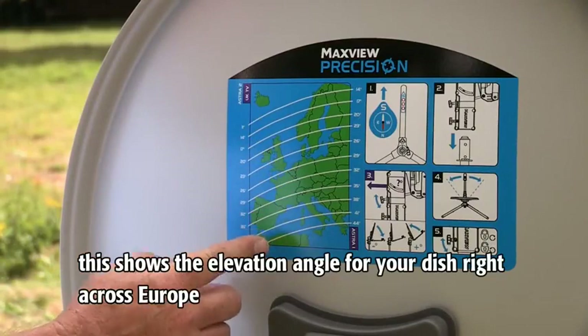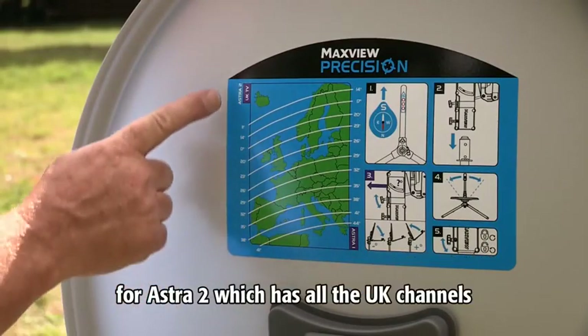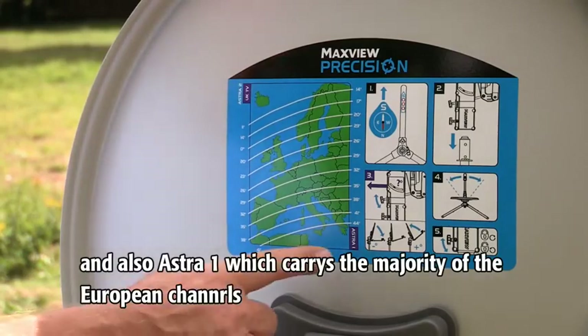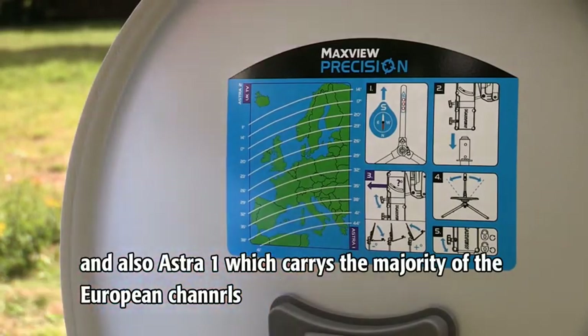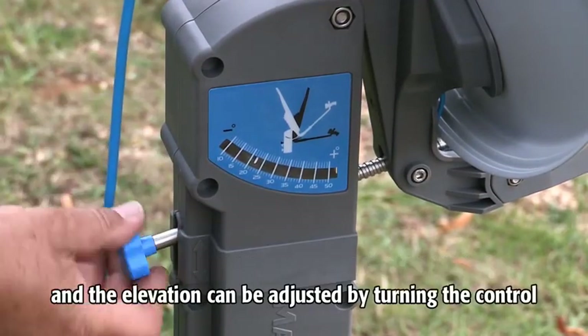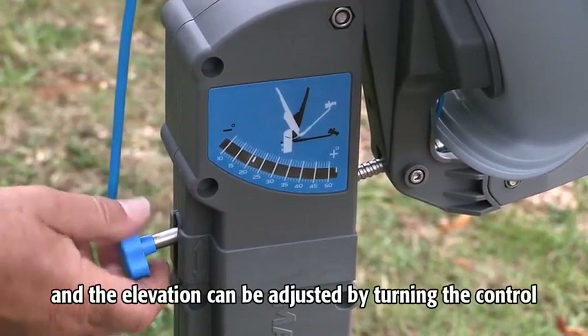On the back is a zone map showing the elevation angle for your dish right across Europe — for Astra 2, which has all the UK channels, and also for Astra 1, which carries the majority of the European channels. Those numbers on the zone map correspond to the gauge on the side of the system, and the elevation can be adjusted by turning the control.